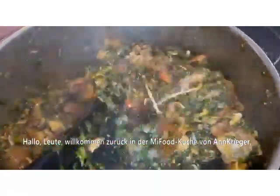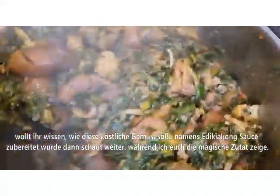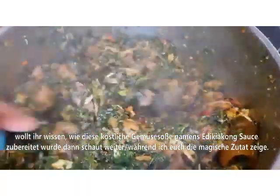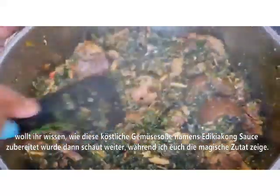Hi guys, welcome back to Aunt's Origami Food Kitchen. Do you want to know how this delicious vegetable sauce was prepared, known as a decaying cup? Then keep watching as I show you the magic ingredients. Come on, let's go!